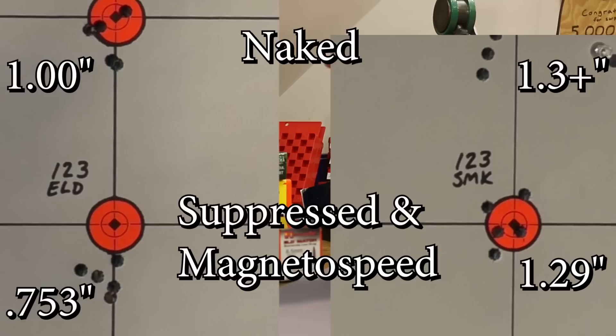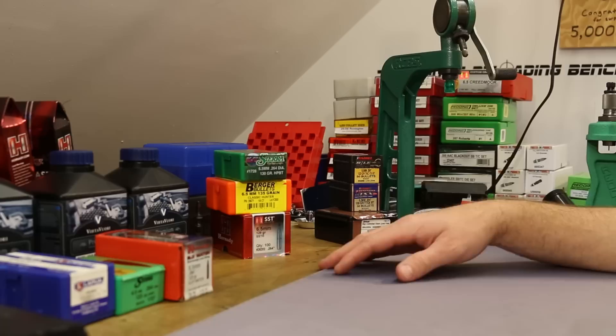Unfortunately, two of the Match King shots without the suppressor went off the paper — only three holes visible. We saw about the same 4-inch high shift. The Sierra Match King 5-shot suppressed group was 1.29 inches — a little disappointing. Filming the previous video I saw the same thing: the Match King just doesn't seem to work with this barrel. But the 123-grain ELD Match looks like a better performer — same shift upward, but the unsuppressed group was 1.0 inch and the suppressed group was 0.753 inches. So the suppressed was still better, but the difference wasn't nearly as dramatic as with the Lapua.